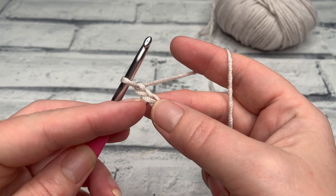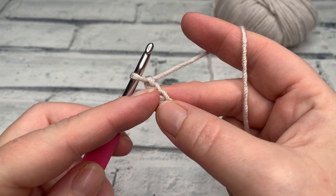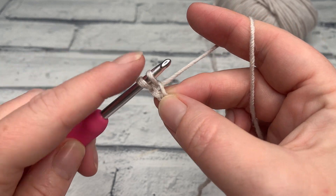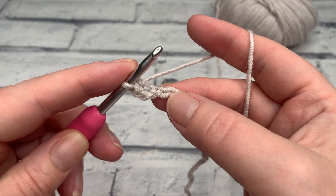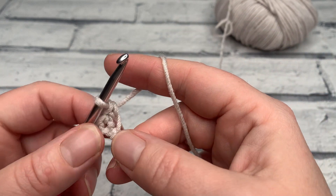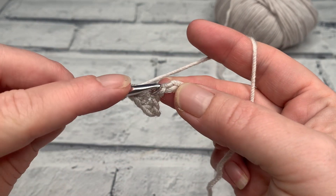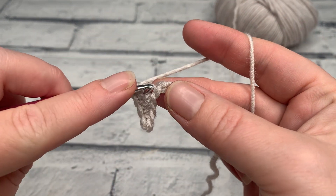I'm then going to work one single crochet into the second chain from hook. Remember that this loop doesn't count — there's our first chain right underneath our hook. We're going to put our hook underneath that second chain but just under the top loop, yarn over, bring that loop back up, yarn over and pull through two. That's a US single crochet and a UK double crochet. Work one into each chain across and I'll meet you at the end of row one.